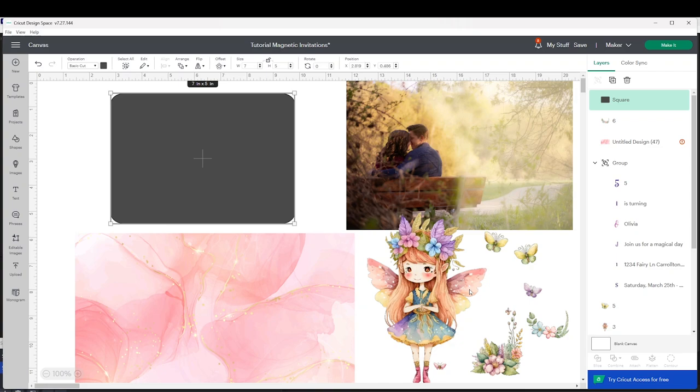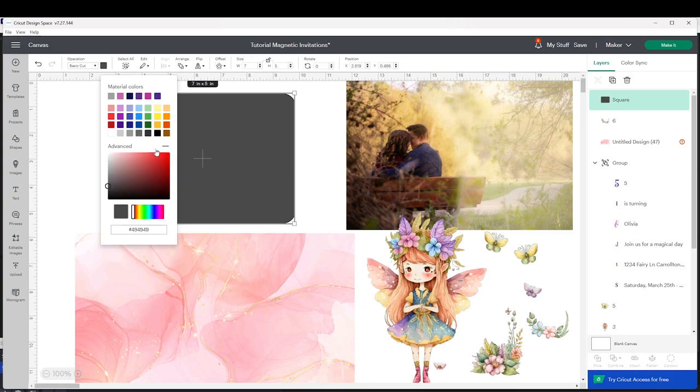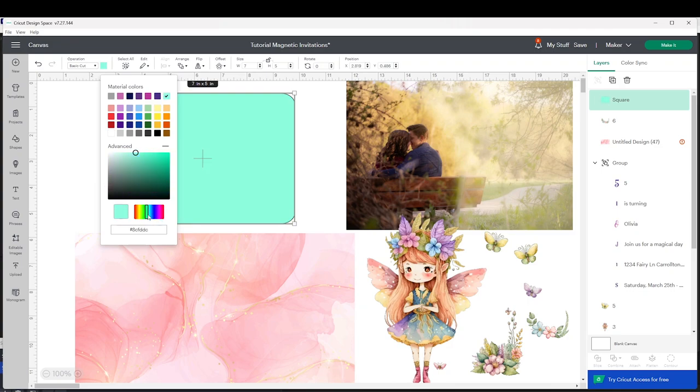First I'm going to show you how to add color. Go to Operations, click on the color square, and you are going to see the color palette. If you cannot find the color you wish to add, click on Advanced and here you can mix your color and add the color of your choice.